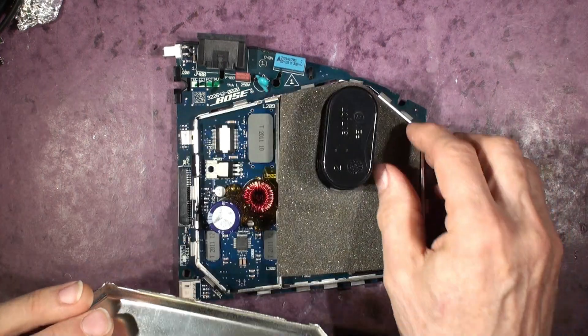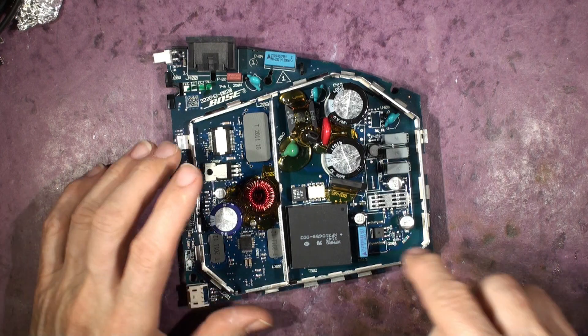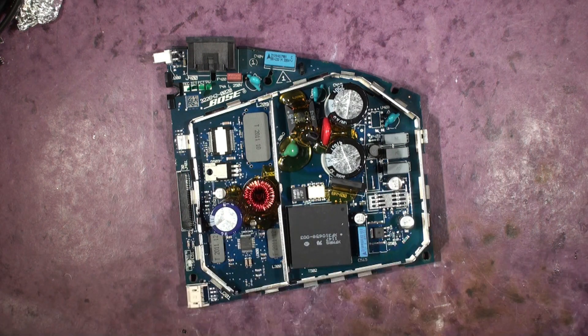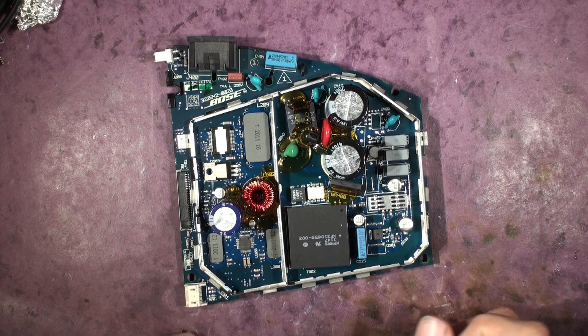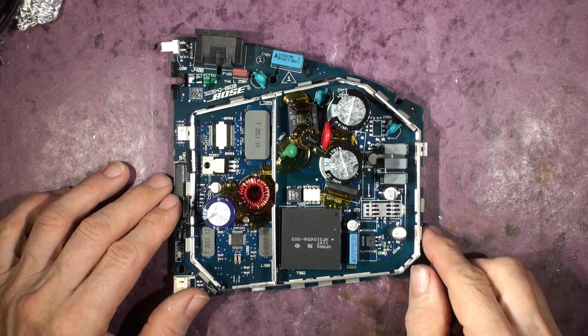So the cover's come off. There's a detailed repair video on this. It shows you how to repair and diagnose this section down here — the power supply — which is where the vast majority of faults occur. There's a completely separate video which deals with that, but let's deal with just the conversion now.